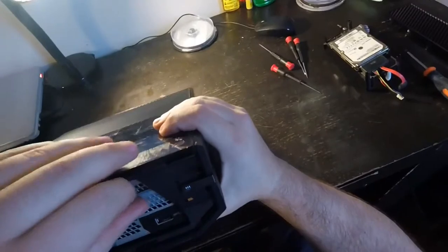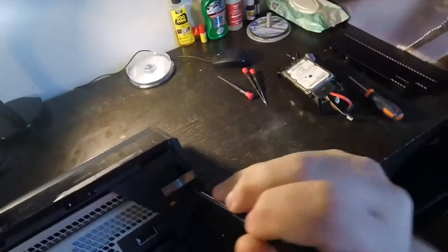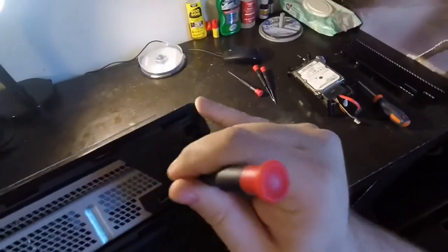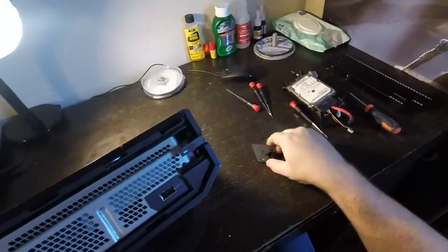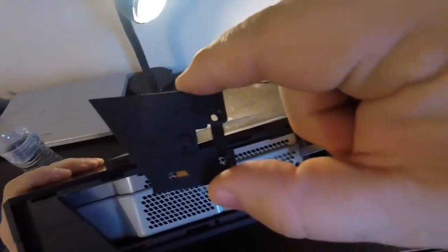Now what you want to do: there's this tab right here that fits in between here and it holds the case together. You want to put a little screwdriver in there and just pull backwards, and that gets this piece out of there. That's what holds the case together.